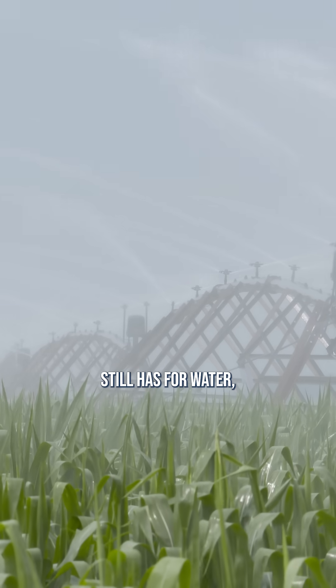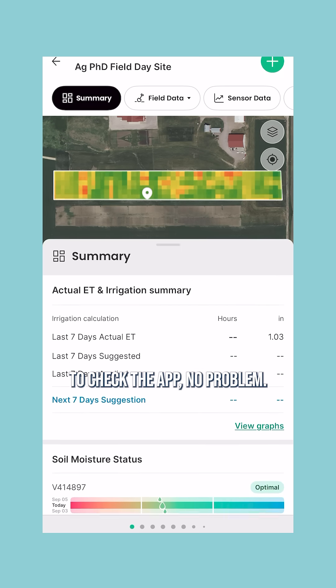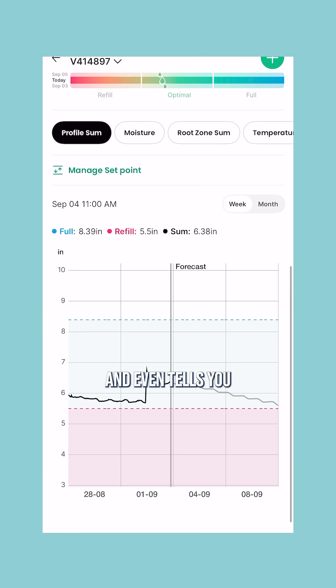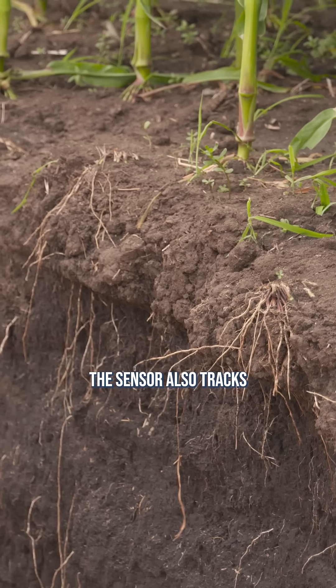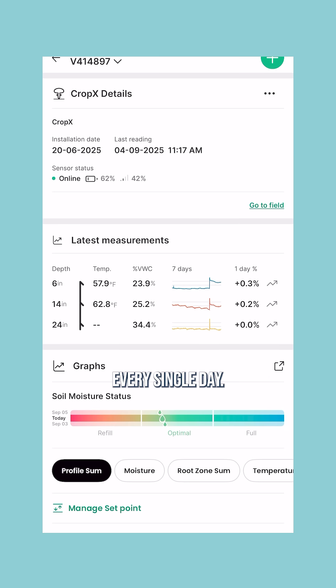It tells you how much room your soil still has for water so you're not overwatering. And if you forget to check the app, no problem. Every week, it sends recommendations for all your sensors and even tells you how many days away you are from needing more moisture. The sensor also tracks how deep your roots are growing and how much water your crop is taking up every single day.